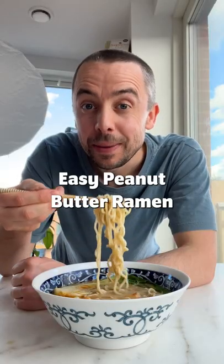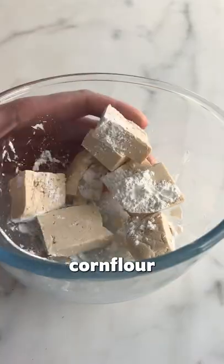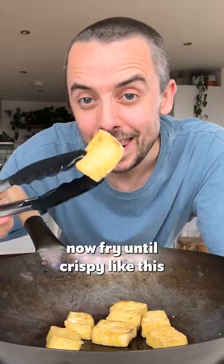Oh my goodness, let's cook out easy peanut butter rum. Add your tofu to a bowl with corn flour. Now fry until crispy like this.